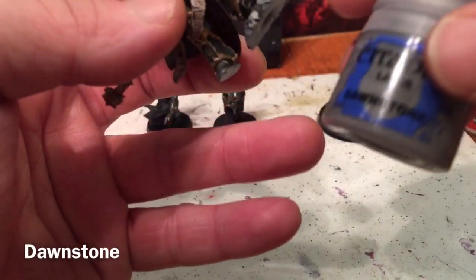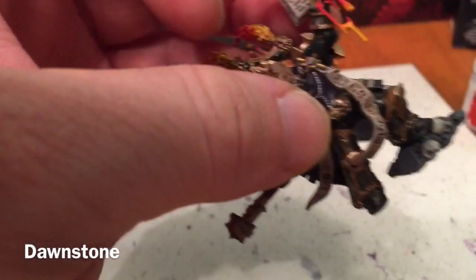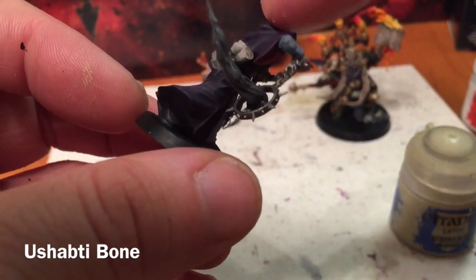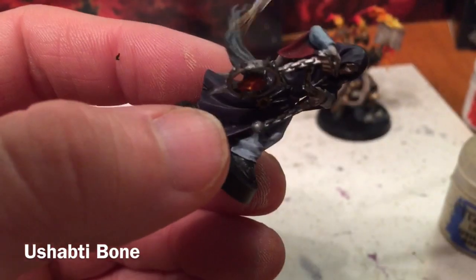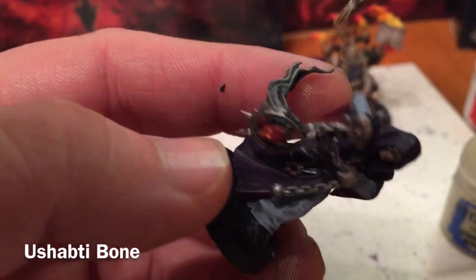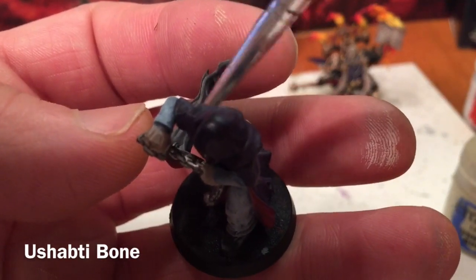Once our Nuln Oil shade is done, we're going to take a dry brush of Dawnstone and brush that right over, leaving us with that kind of effect. We'll do the same thing with the smoke. With our smoke finally dry, the last layer is with some Ushabti Bone, which is an off-white beige. We're looking for a very dry brush with an inconsistent application, just in some key spots there.